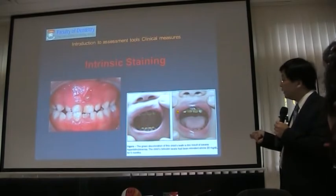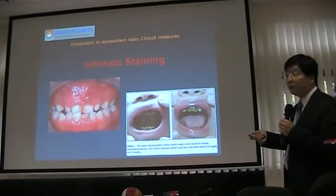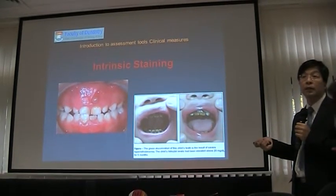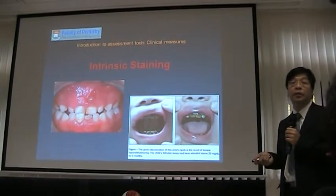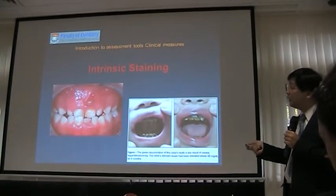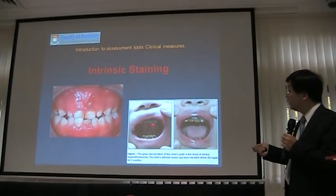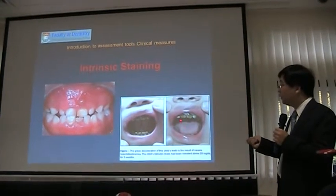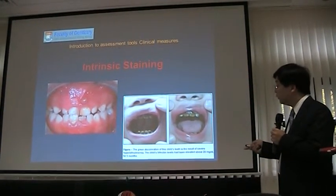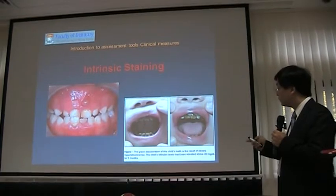Rarely, you may see some discoloration of teeth due to intrinsic staining. Sometimes a tooth can develop very dark because of the pulp. You can see a very dark tooth, but when you look at the surface it's still intact — the darkening is due to the intrinsic pulp causing discoloration, not related to tooth decay. I don't think you will encounter this in your survey; it's rare, but we should understand this phenomenon.